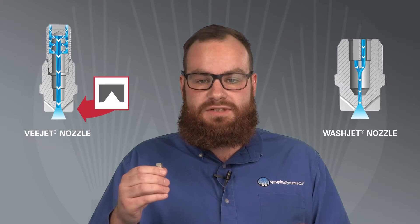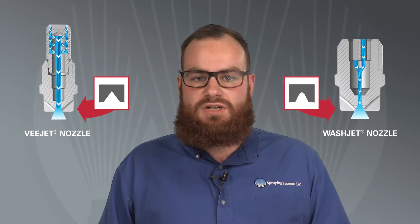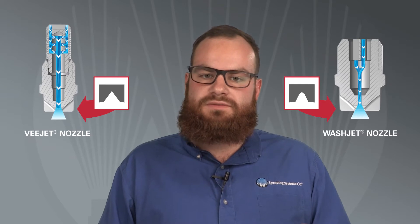Both nozzles appear similar on the outside. They both offer a flat fan spray pattern and are suitable for cleaning applications. As you can see, the geometry of the spray orifice is quite different between them. The V-shaped orifice in the V-Jet results in a tapered spray, while the U-shaped orifice of the Wash-Jet nozzle produces a more even spray pattern.